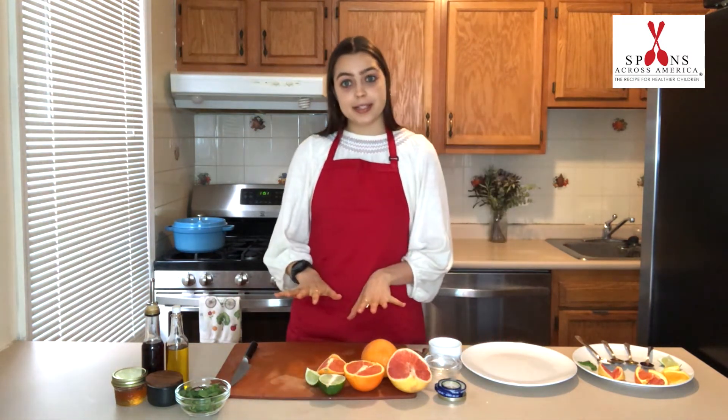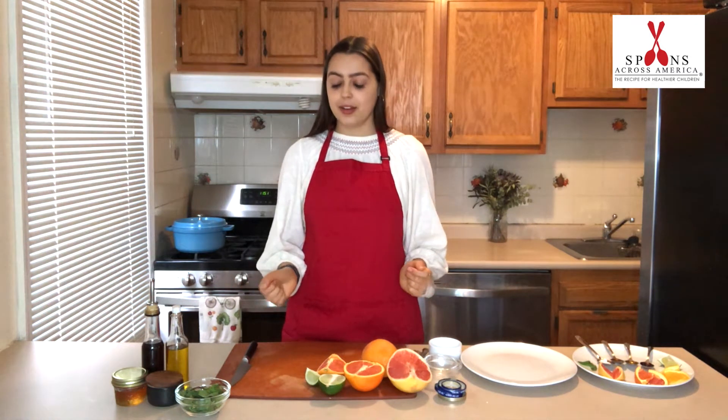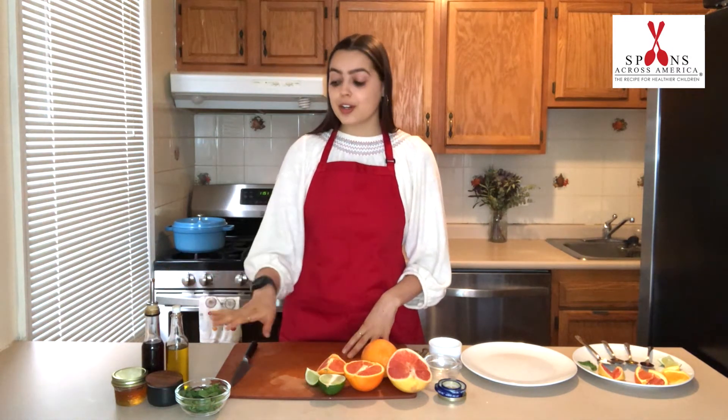Today I'm going to show you how to set up the ingredients for a tasting plate for our winter citrus salad recipe. The ingredients for this recipe are some citrus fruit, mint, olive oil, sherry vinegar, salt, and honey.